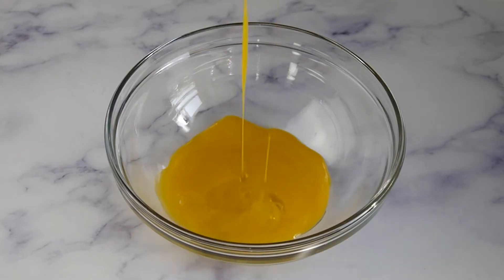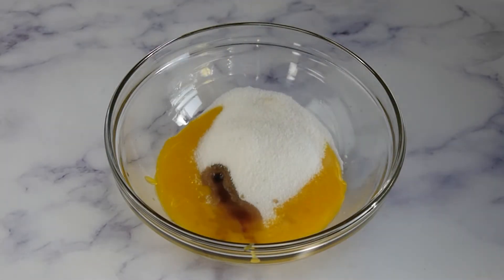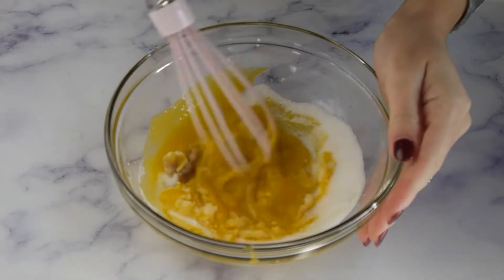In a separate bowl beat 3 egg yolks, 50 grams of sugar, and 1 teaspoon of vanilla extract until pale and creamy, about 2 minutes.